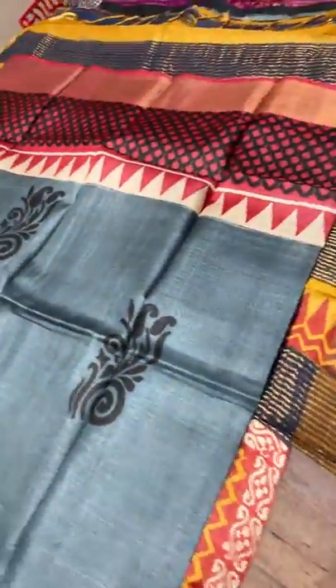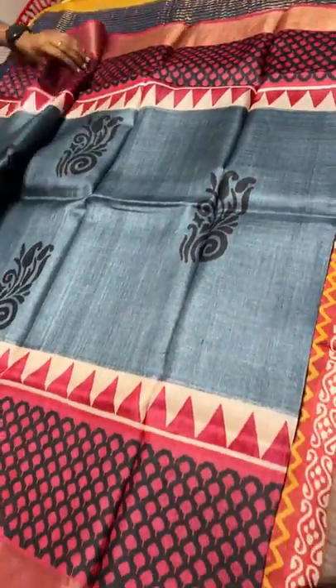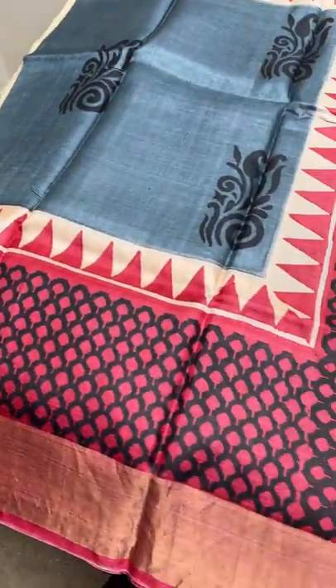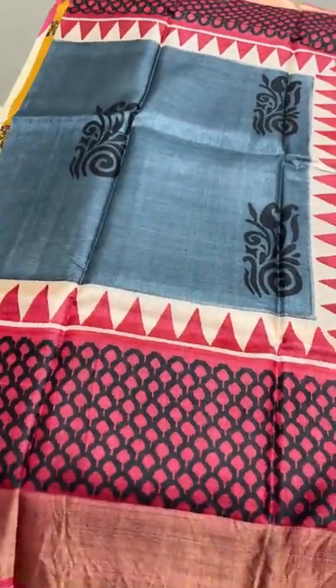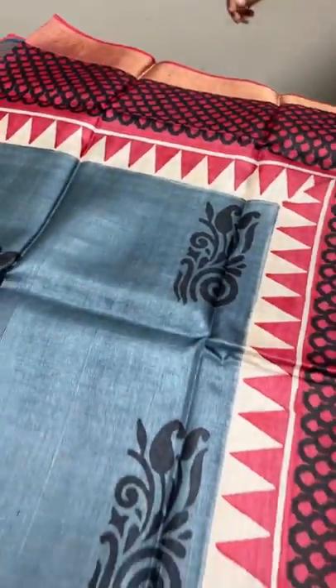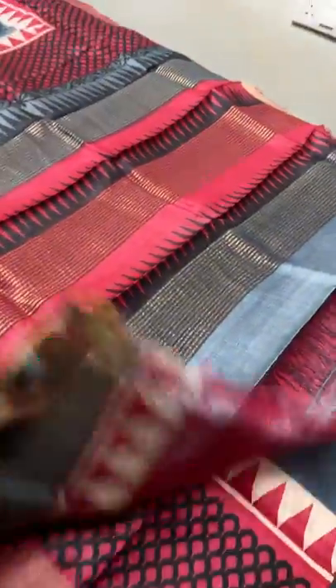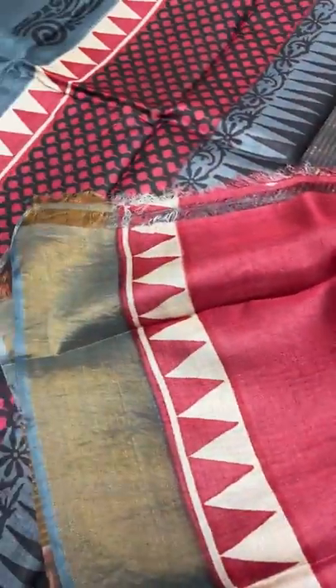The next saree is gray in the middle, and top and bottom have a beautiful printed part in maroon — maroon also has shades of black used for printing. The buttas are also here. The pallu is black with gray and maroon, and we have a contrast blouse piece in the same maroon color. Take a screenshot to book — 4325 plus shipping.